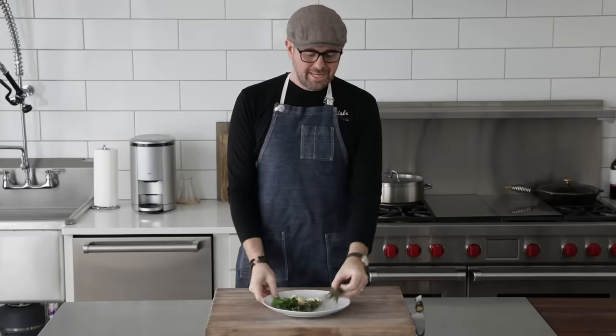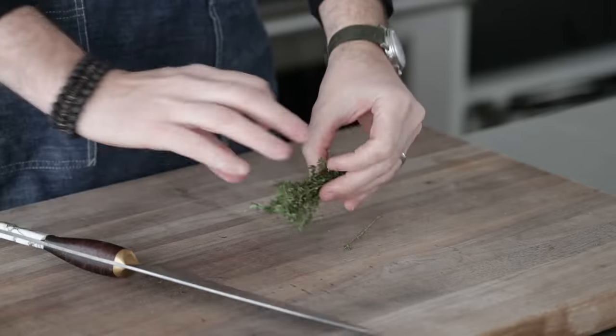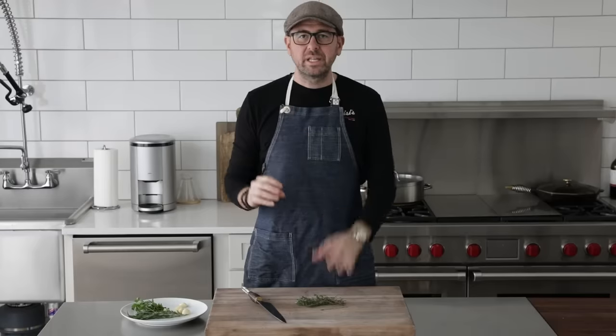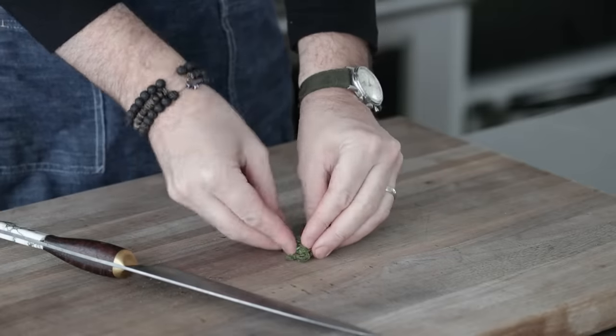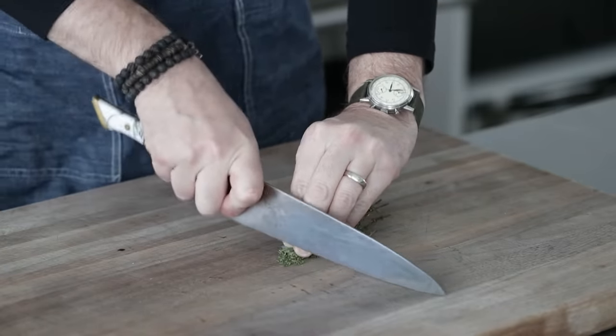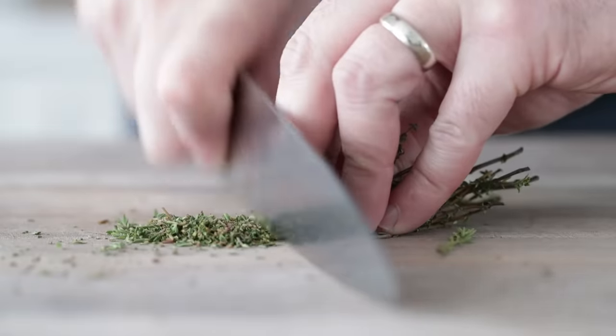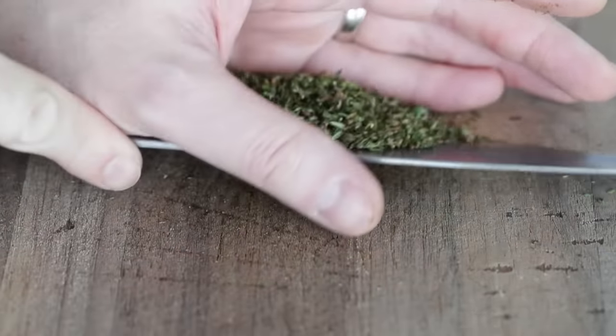When it comes to chopping thyme, I always say this: if the sprigs and the stems are very light and not overly thick and really young, they're great to use — there's so much flavor in these. So what I do is just bunch them together and then finely, finely mince. I'm looking for three tablespoons total of finely minced fresh thyme. When it's done, we're just gonna set it to the side in a bowl.